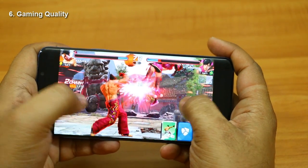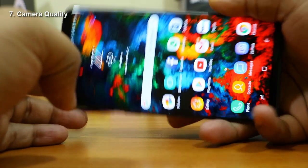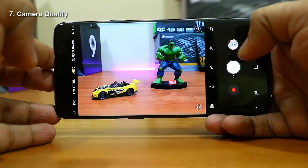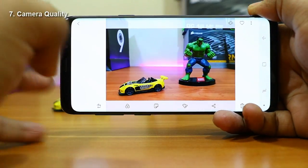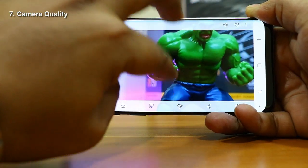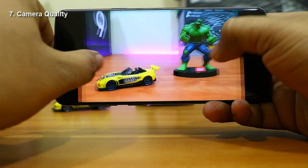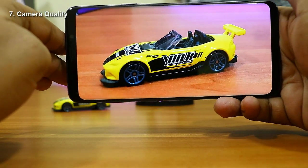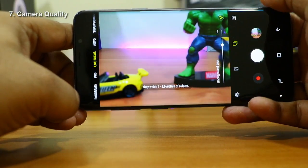Now let's talk about the most important feature — the camera. Samsung has brought a variable aperture camera for the first time in the Galaxy S9 Plus. The camera can change its aperture from f/1.5 to f/2.4, easily adjustable through the pro mode in camera settings. Even in normal mode the phone captures objects very clearly — vivid colors, sharp focus, and very accurate color reproduction.